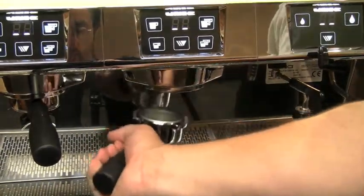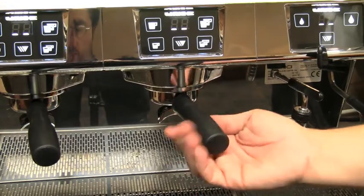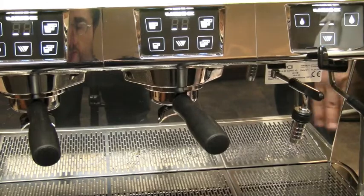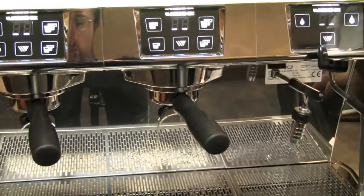The portafilter locking system uses hydraulics. Simply insert the portafilter until it stops — no tightening is needed. Once you begin brewing, a hydraulic press comes in and locks the portafilter into place. This alleviates the need for over-tightening, and with the Viton group gasket, maintenance is low.